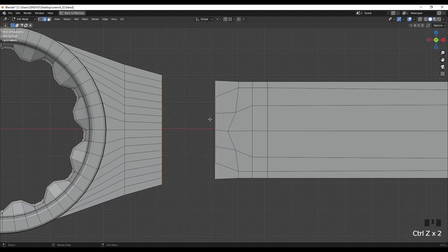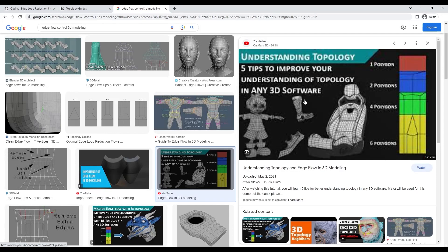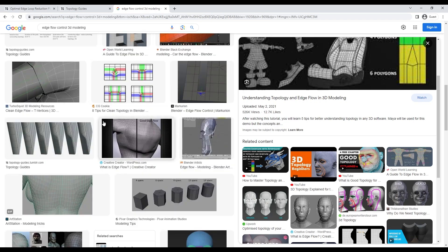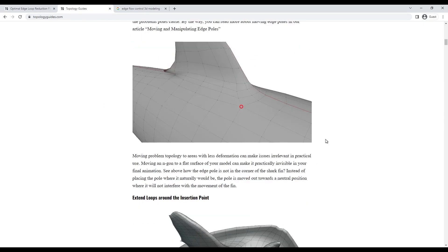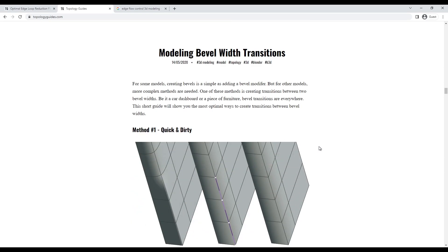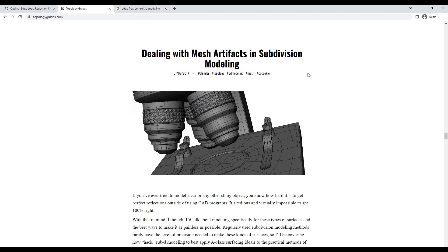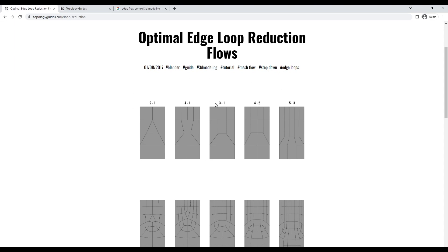I believe we can do this better. If you search for edge flow control you can find a lot of information about how to control your topology using diamond shape polygons. There is a website called topologyguides.com where you will find a lot of useful tips about controlling your topology. There is an article about optimal edge loop reduction flows with patterns for controlling edge flow - you can reduce your flow from four to one or four to two, which we are going to use on our range.